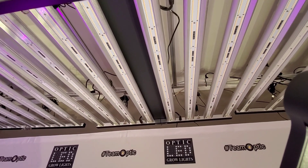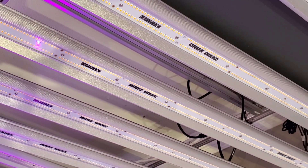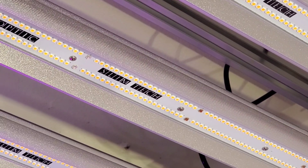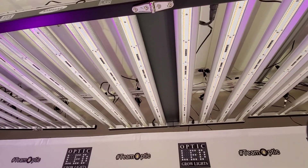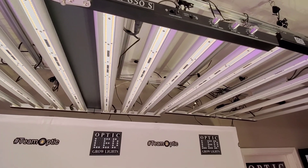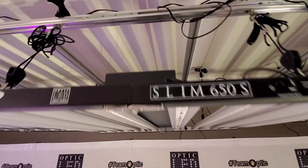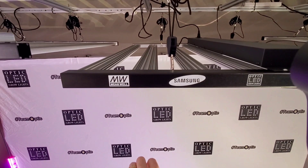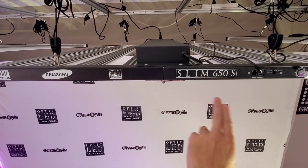If we take a look underneath the light on the bars, you can see it says 'Optic SlimTech' right on the bar on these double row LED strips. That SlimTech is going to get you all the best mainstream Samsung LED tech available. You can see the eight bars fully branded — MeanWell, Samsung, Optic LED, the slim 650s.